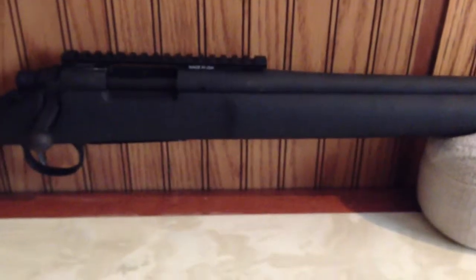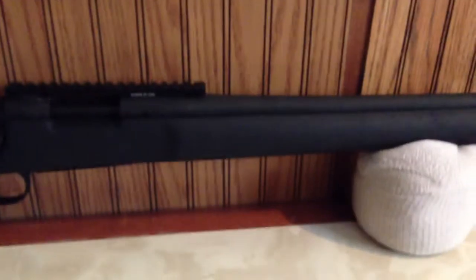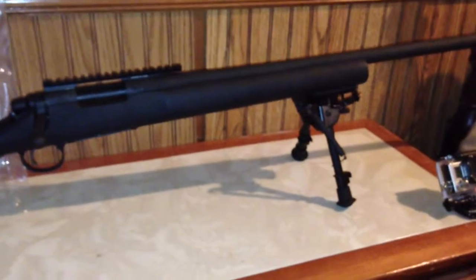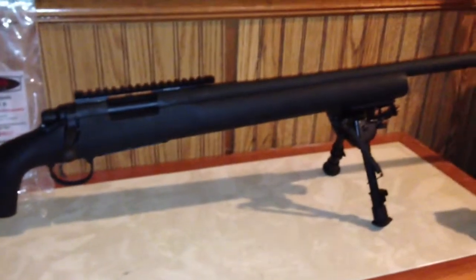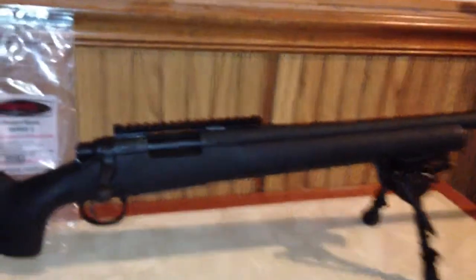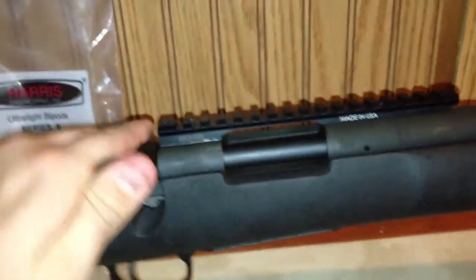Let me go ahead and grab the bipod and put it on there for you guys so you can see what it looks like. Here's my rifle with the bipod attached. I did check it before I turned the video on — yes, it is safe. I always check my guns. Got to be safe.